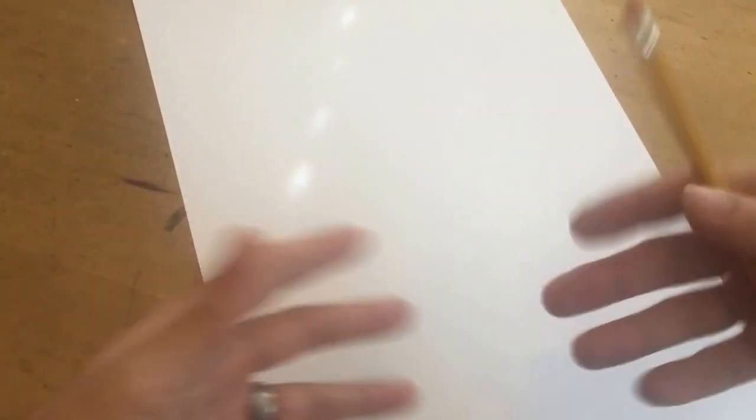This is 11 by 17 cardstock from Office Depot and it works great for me — better than a lot of drawing papers. I'd also encourage you to draw big. I find that the more of the paper I take up, the bigger the paper I use, the better the drawings generally are. I even have a scanner that's 11 by 17 just so I can always draw at least this big.